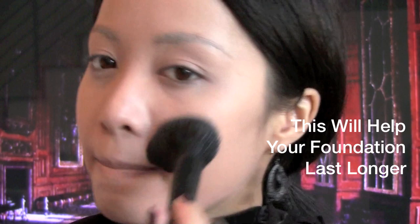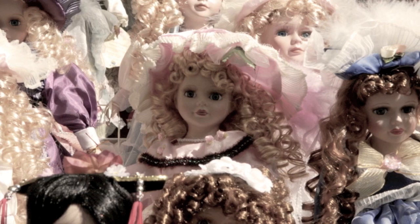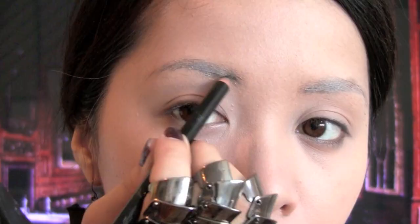And of course, set your foundation with powder. Loose powder works best because it creates the most natural looking finish without caking up. Keep your face as matte as possible.